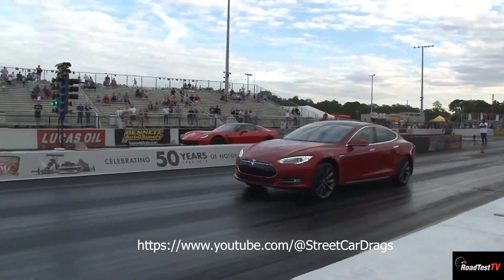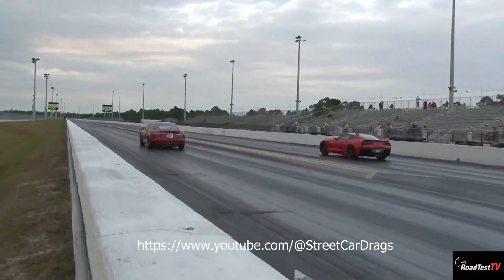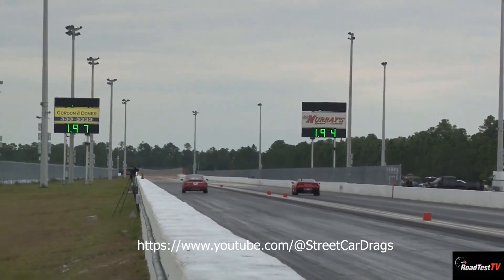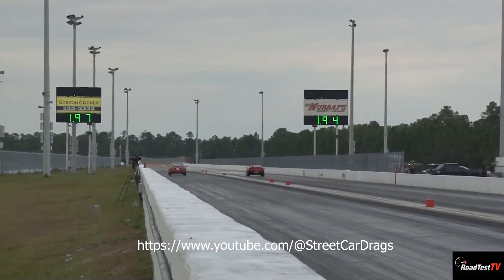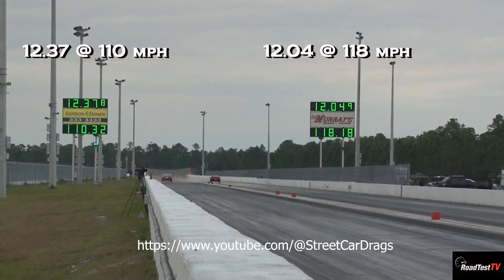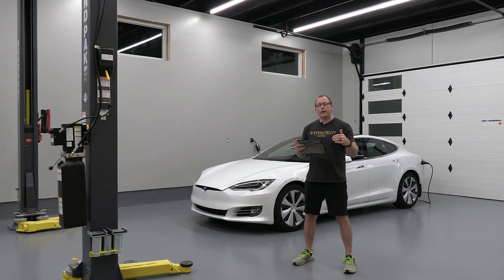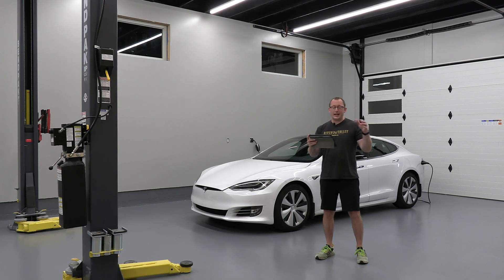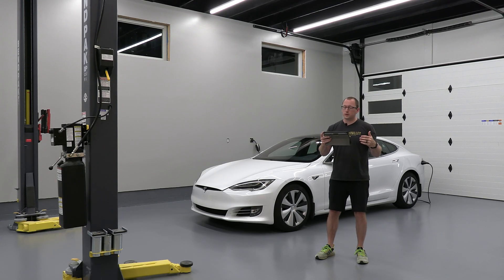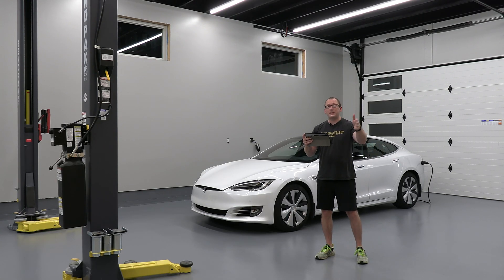Then came the P85 — 416 horsepower and zero to 60 in 4.2 seconds. The key features on this early OG era car were that nose cone front fascia, the Gen 1 seats, and it had analog gauges. It also had an MCU1, which was a very slow touchscreen by today's standards. You can pick these up for anywhere between $8,000 to $27,000 depending on mileage, features, and whether it was a performance model like the P85.